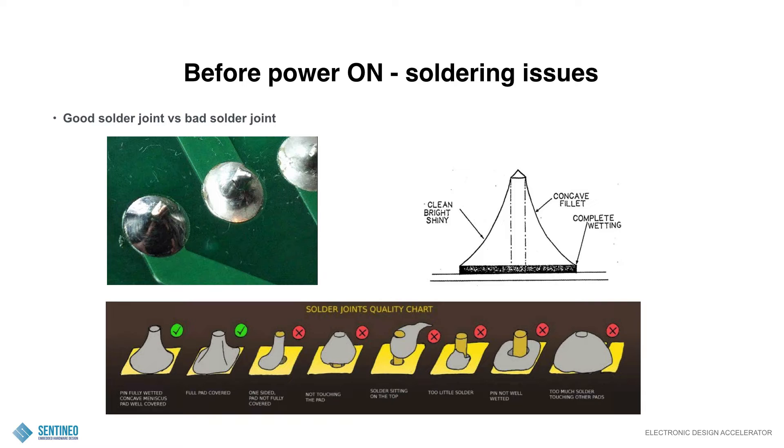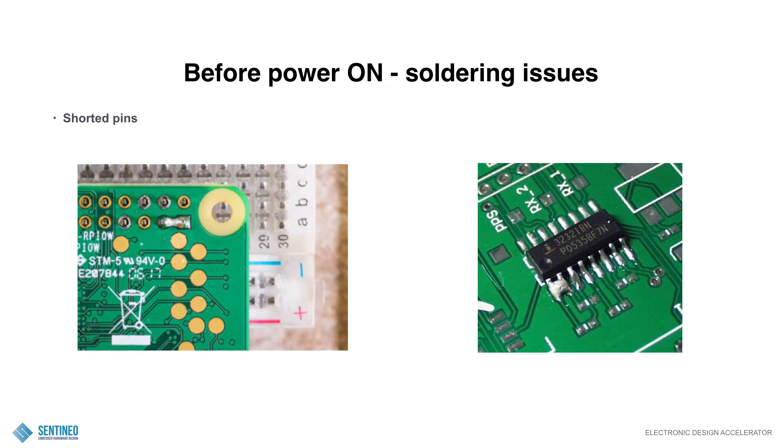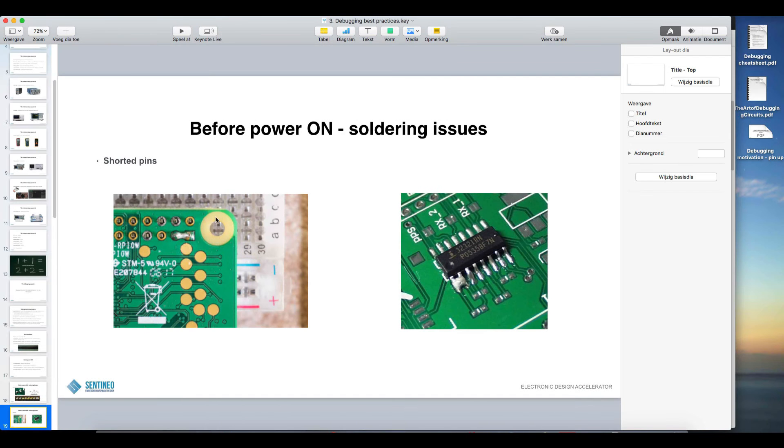Underneath what you see are options where it can go wrong. For instance, one side is covered, the other side is not covered. A difficult one to spot sometimes is that the solder is not touching the pad — solder sitting on the top, too little solder, the pin not well wetted so that the solder is all around but not on the pin, or too much solder touching other pads. Shorted pins — these are more easy to spot. You see it in the left hand picture. Let me indicate that for you — this is a shorted pin.